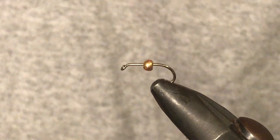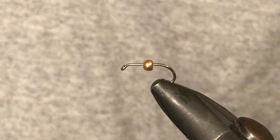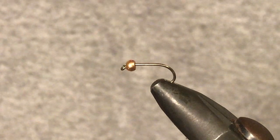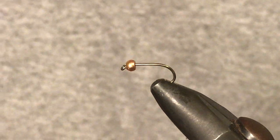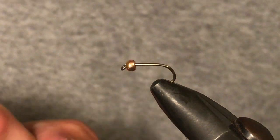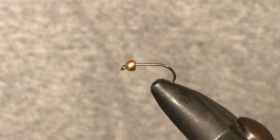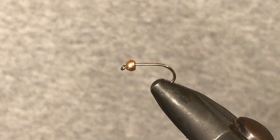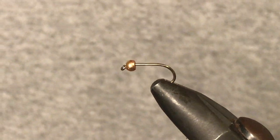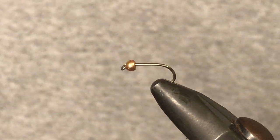It gives you something else to throw in front of fish if you're really having trouble figuring out what they're trying to take, or if they're being a bit picky. One of the main parts of this fly is the thread we use — this is an orange 70 denier. The colour of the thread is quite important here; it's not usually too important in a lot of my flies but this is one where it is. You're also going to need pheasant tail, hairs dubbing, and some copper wire.